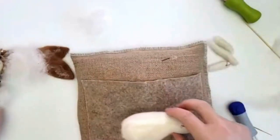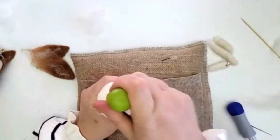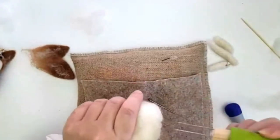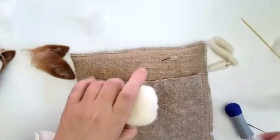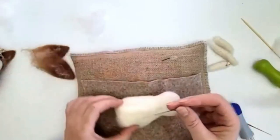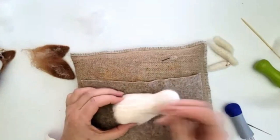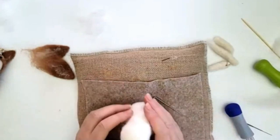I would probably work this for about five more minutes because there's some air here, but I want to crack on. I'm going to take my multi-tool and felt this base a little flatter. There's a little bit of a line going on, but just keep working until you're completely happy with it.